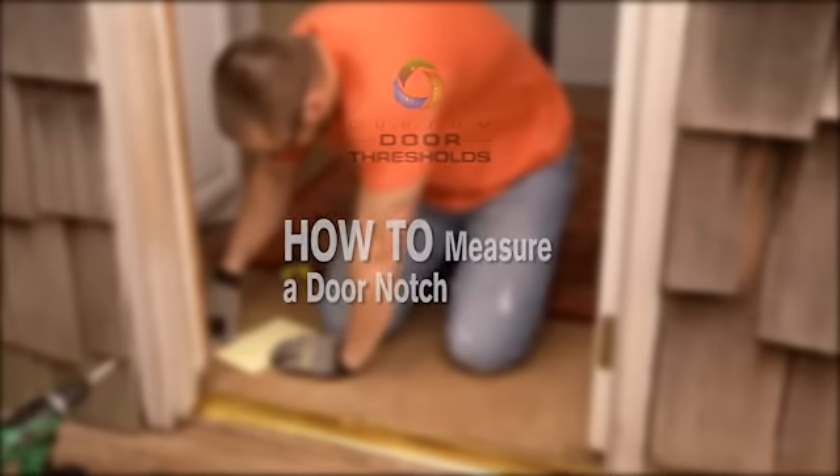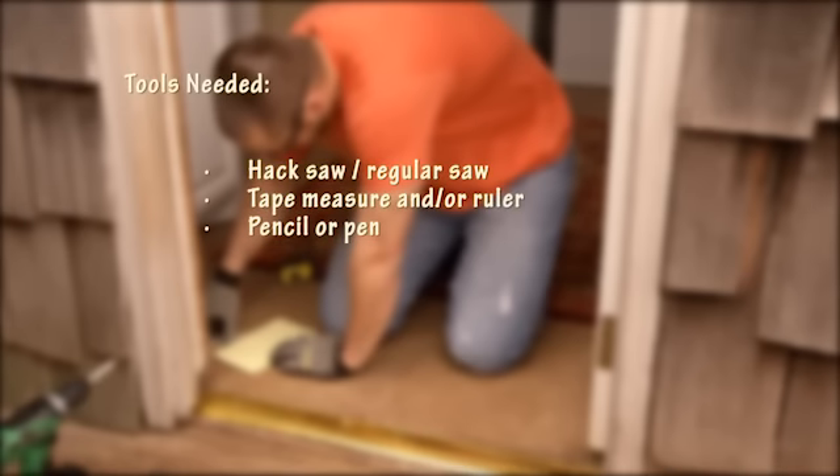How to measure a door notch. Here's a list of suggested tools for a successful installation.